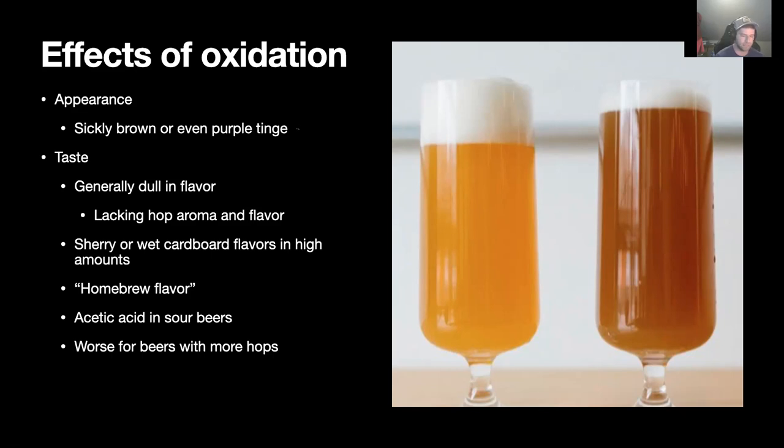That 'homebrew flavor' or 'homebrew taste' is, I think, mostly due to oxidation. If you're new to brewing and wonder why your beers don't taste as good as a commercial example, I would consider oxidation as the first culprit — your hops won't be bright, you won't distinguish malts, and it'll look darker. Oxygen also helps produce acetic acid in sour beers: Brettanomyces produces acetic acid in the presence of oxygen, as does Acetobacter, which you never want. If Acetobacter is present along with oxygen, you risk turning your beer into a vinegary flavor.